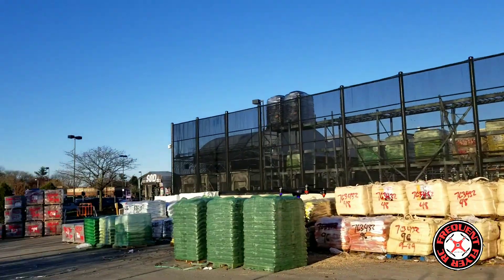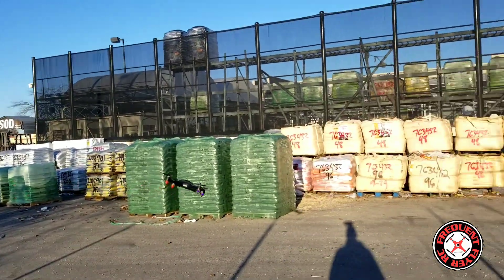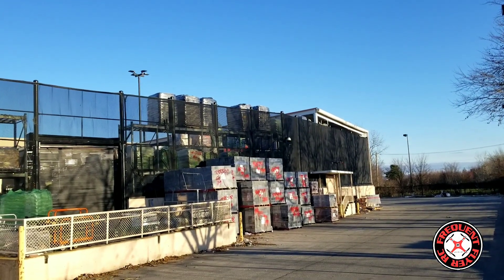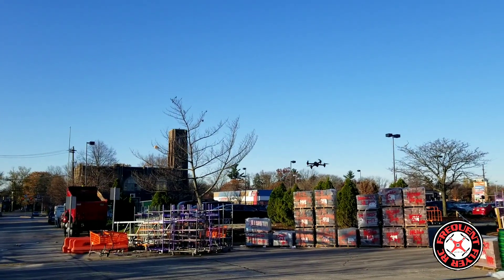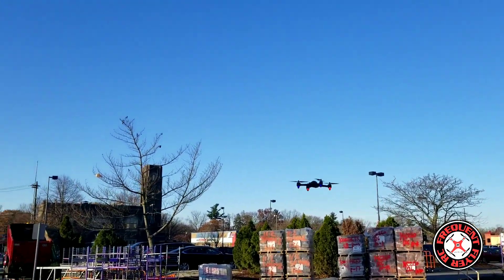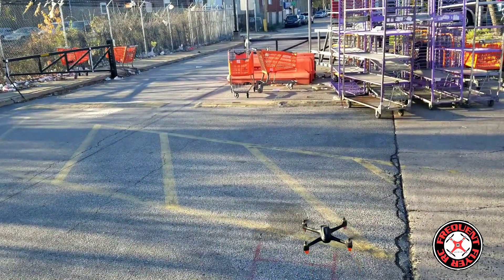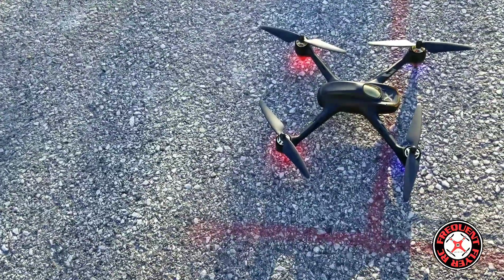I'm not sure if connecting this to deviation will give it a deeper pitch, but with the stock Hubsan transmitter this thing doesn't have a deep pitch even on expert setting. I'm not going to fly this guy too long — let me bring him in for a landing. Hubsan, you guys have got to get on this yaw rate — if you're still doing development for this thing, give us a faster yaw rate and a deeper pitch. The Hubsan H501A — thanks for watching.